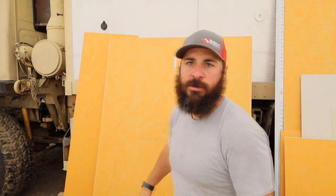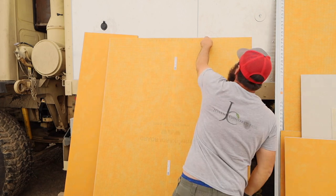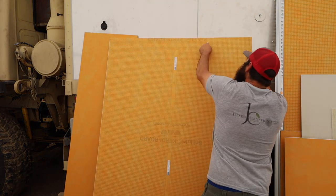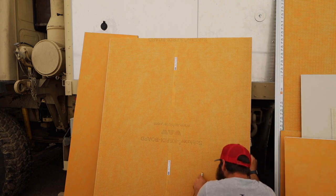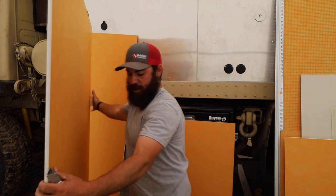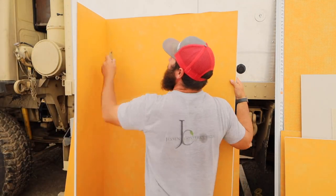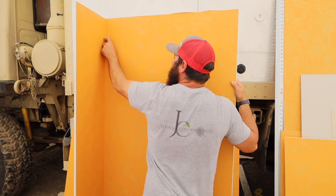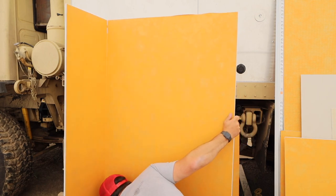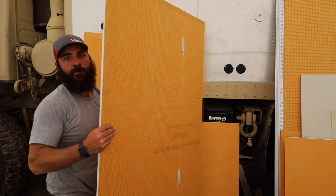And then our other dimension is 34.5. Same thing — pop it, then run your razor knife down the back side. There we go.